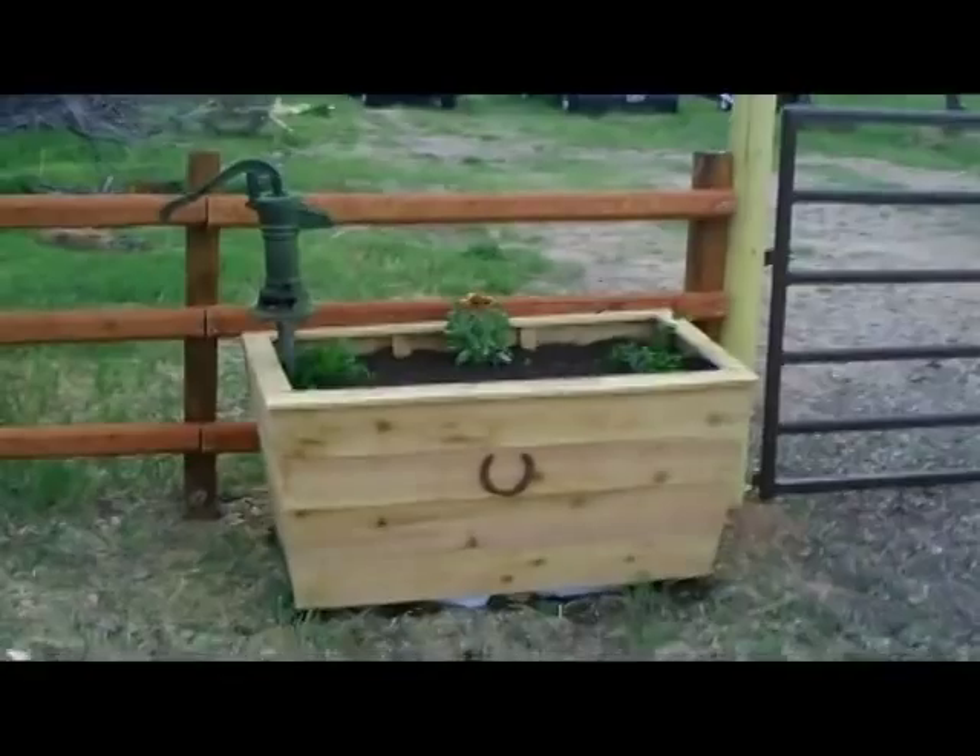Welcome to Homesteader News! Since we have horses all over this property, I decided I was going to build a horse trough planter. That's my project — I'll show you my design, how to build it, and it's something you can do in about an hour for around 20 bucks. It can be used for flowers, garden plants, tomatoes, strawberries, or you can turn it into a desert landscape with cactus.